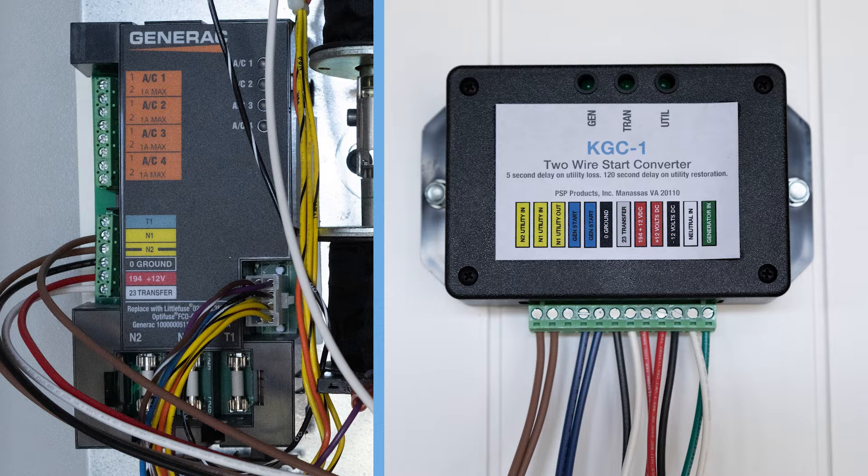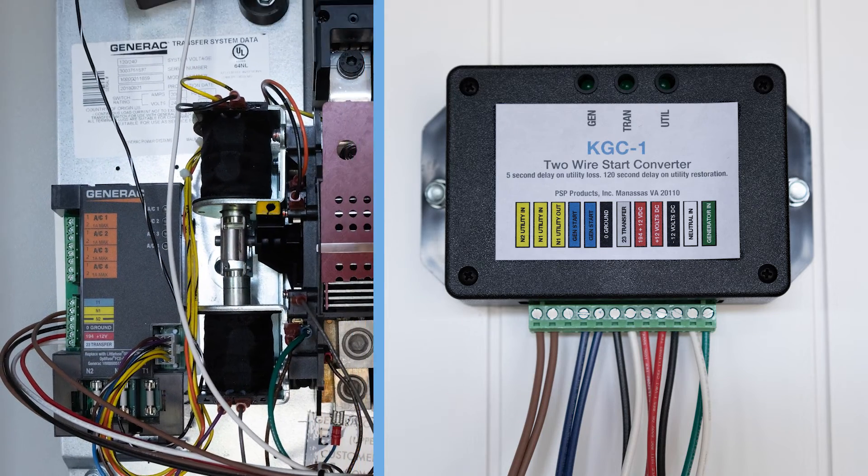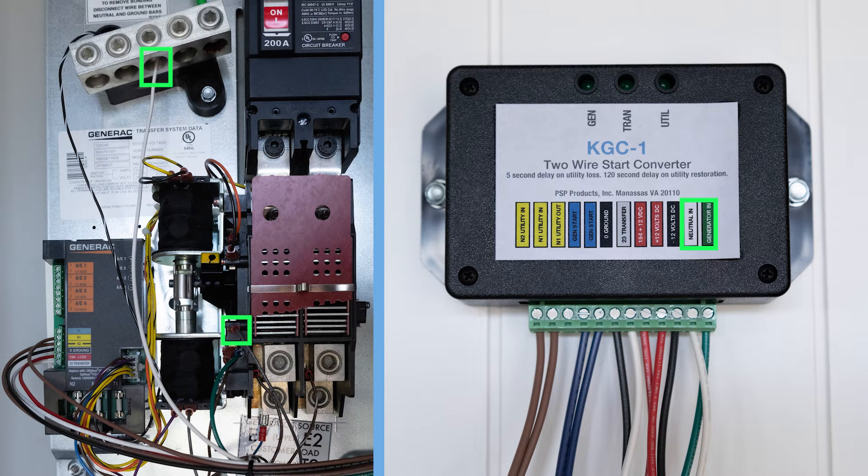There are seven connections between the ATS and the KGC-1. Terminals N1 and N2 provide 240-volt utility sensing. Terminals 194, 23, and 0 make up the transfer circuit.